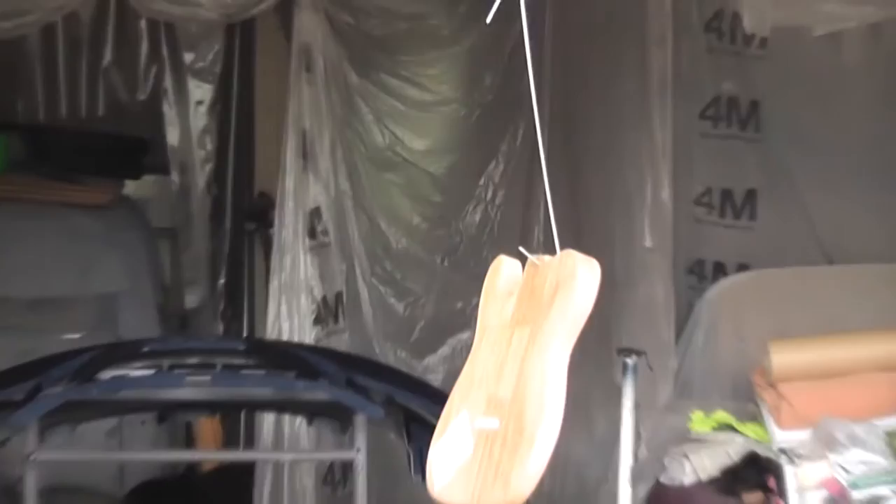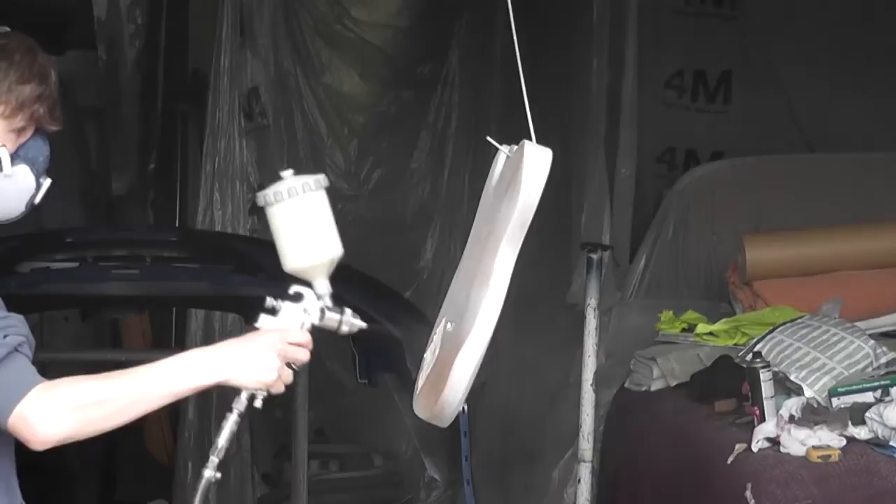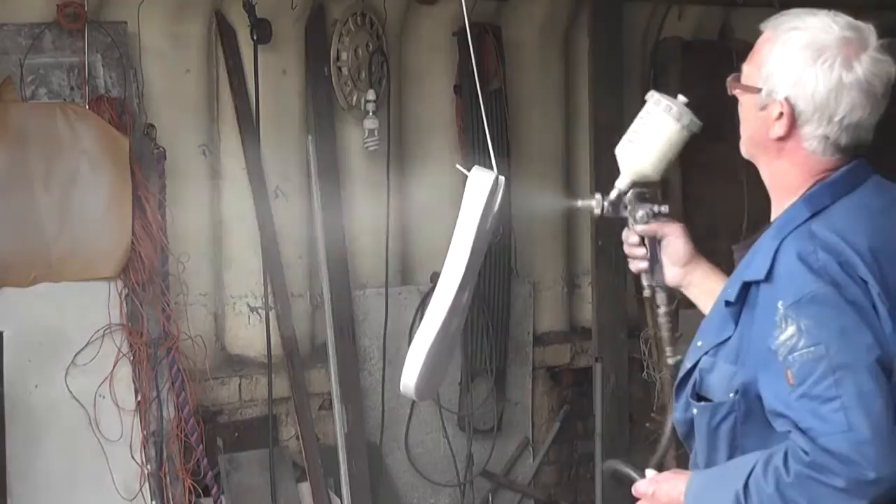First, I masked off all of the areas I couldn't get any paint on, like the neck pocket and control cover plate, because otherwise they wouldn't fit and it would all go horribly wrong. To prep the guitar at this stage, all I'd done was sand it to 80 grit, because there wasn't any point going to a higher grit, as all the grain still needed to be filled in.